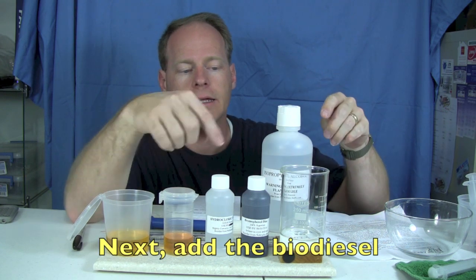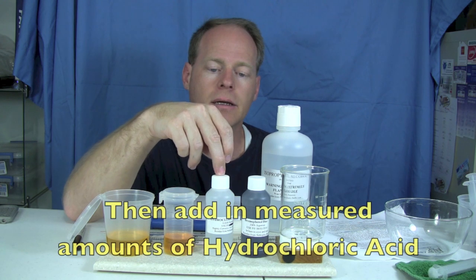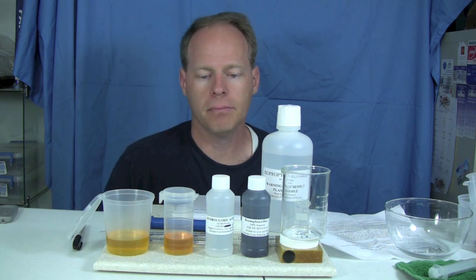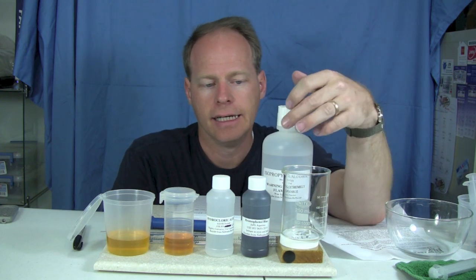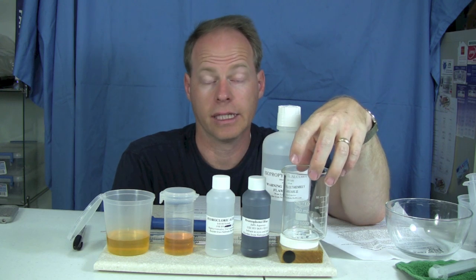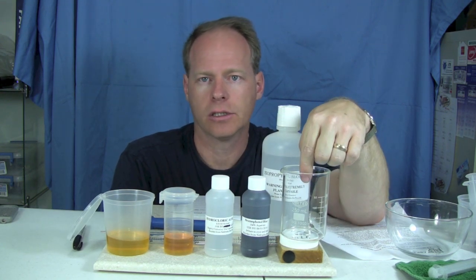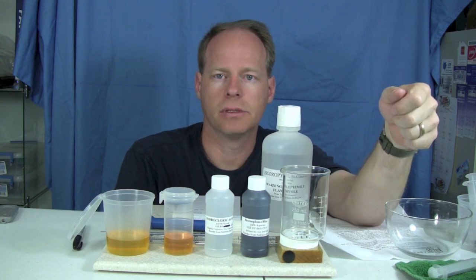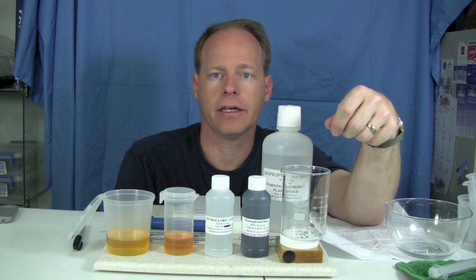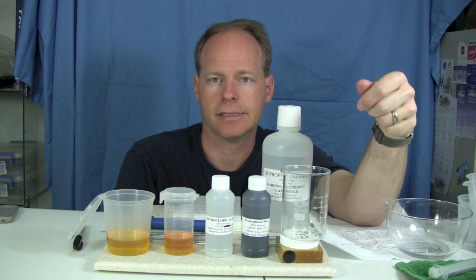Once we put our isopropyl alcohol in here we're going to blue it using bromophenol blue to get it a nice blue color. Then we're going to add in our biodiesel. Once that's mixed up and going well, we'll start measuring in measured amounts of hydrochloric acid. The theory is that soap is basic in nature, so we're trying to neutralize it with an acid. We identify how much acid it takes to neutralize the soap and that tells us how much soap is in the biodiesel, confirming if levels are acceptable for a diesel engine.